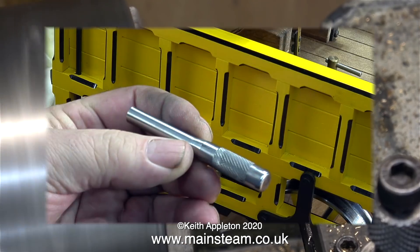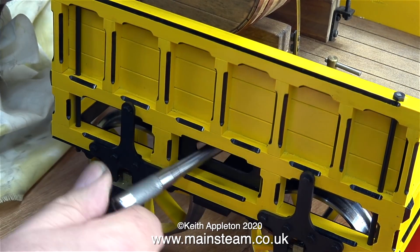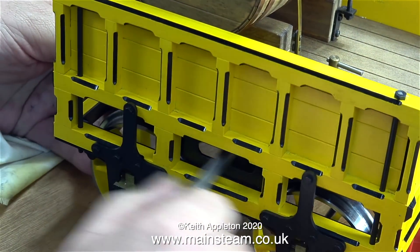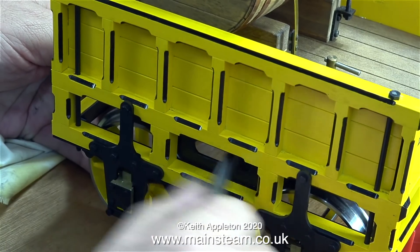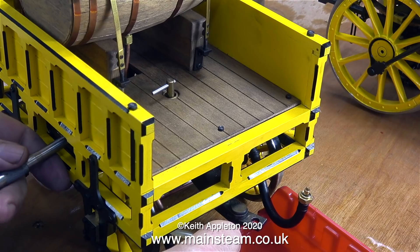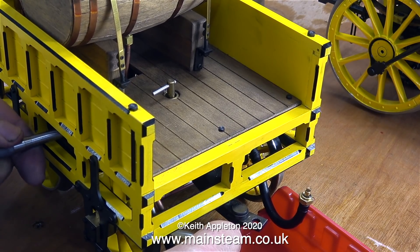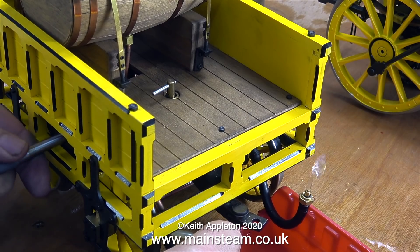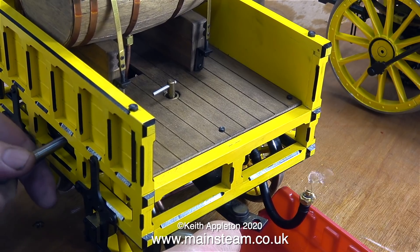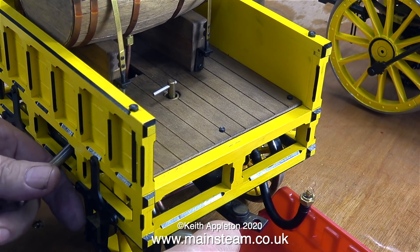In a very similar manner I've reversed the part in the chuck and I'm rounding the other end. And here it is — a stainless steel handle for the hand pump. It fits perfectly and I think it looks okay, better than just a straight piece of bar. Time now to test the hand pump — I wonder if it will pump any water. It certainly does, because underneath this tender is quite a large hand pump. The engine doesn't have an injector, it has a crosshead pump, which can be a bit unreliable, but with a hand pump this size it's not a problem keeping the boiler topped up.